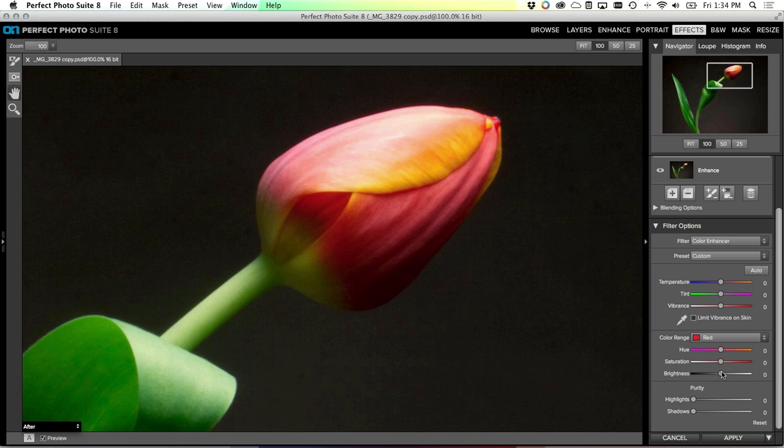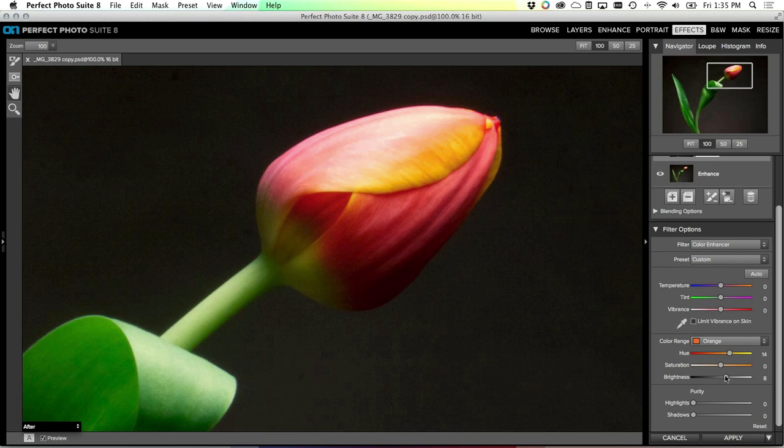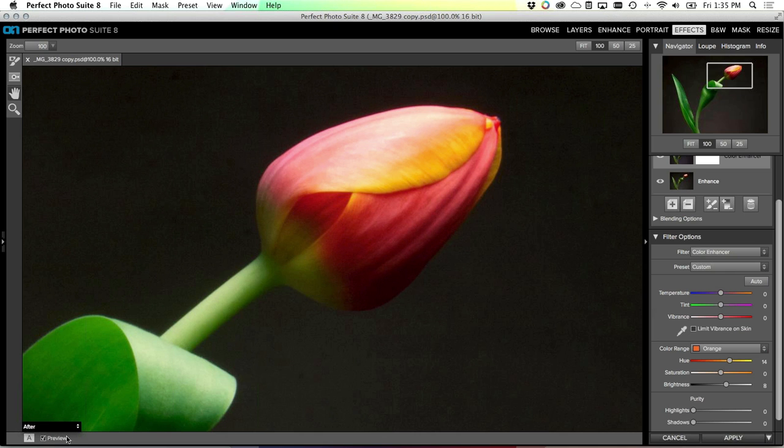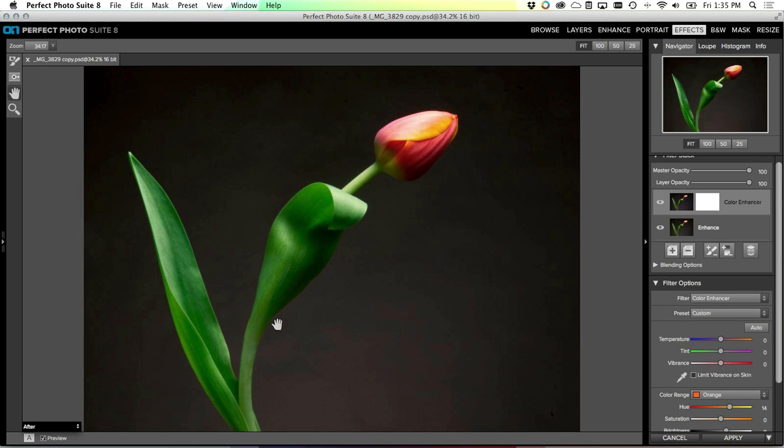Turning that on and off you can see it's a subtle change - I took that green stem and made sure I pulled out any yellow from it so it's a nice clean real green. Now I'll start to work on the other colors. I'll zoom in to 100% and look at the head of the tulip. I'll grab the red color range - now only affecting the reds - and increase the brightness and saturation of the reds a little bit. You can see it's only affecting those red colors. Now I'll grab the orange color range - those are the subtle little colors in the top petal.